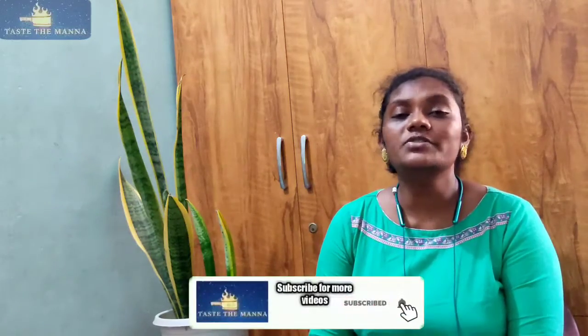Hi and welcome to Taste the Manna, I am Shalini. I am going to try a fish recipe for you and share it with you. This is a very tasty dish — a very nice rice and fish combination. If you like this, please subscribe to the channel and click the notification button. Without further delay, let's move into the video.